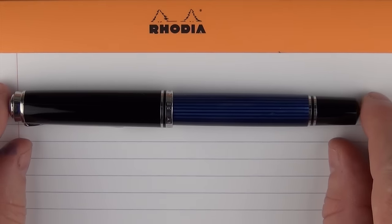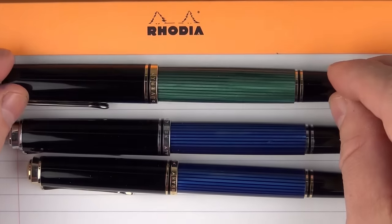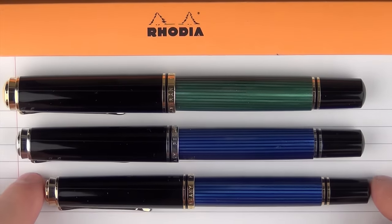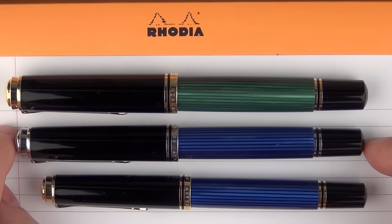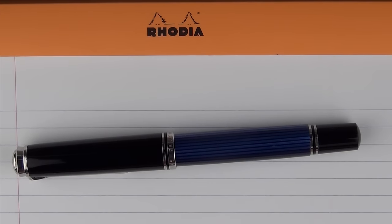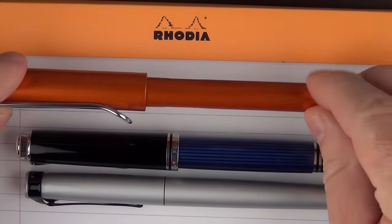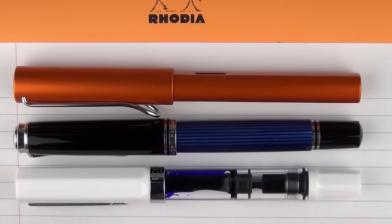Here we go with some size comparisons for the Pelikan M805. Here it is with a Pelikan M600, and then here it is with an M1000, so you can see how it sits right in the middle of those two. Personally I find the 600 to be just slightly too small for me, and the 1000 is very nice, but the 800 is just right - kind of in the sweet spot. Here it is with a Montblanc 146 - you can see it's slightly longer. For some other comparisons, here it is with one of the new Pelikan Stola 3s, this is a Lamy All-Star, and then here it is with a Twsbi Eco.